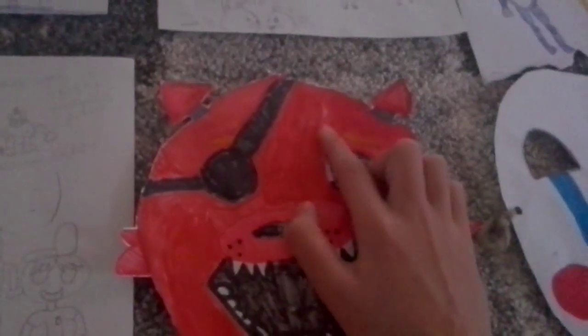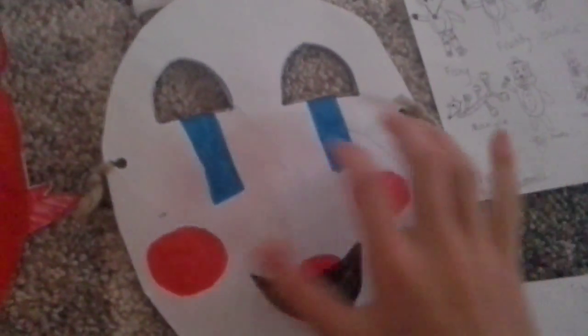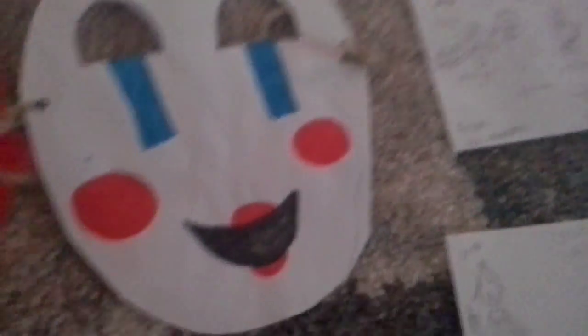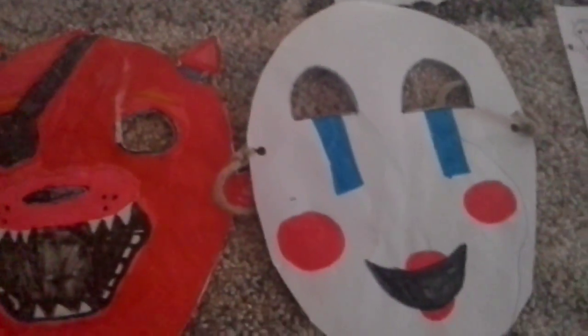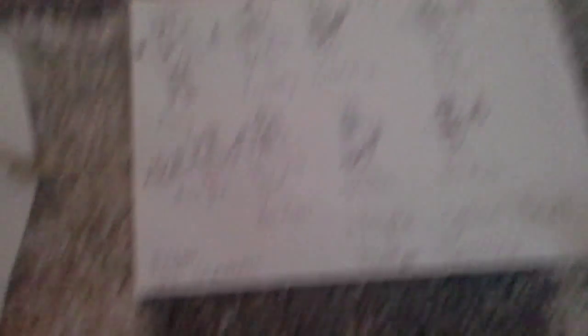Here is my Foxy mask — it's really cool but I accidentally did the rip, so yeah. And here's my Puppet mask. I did do the string and I can put it on. I love these two masks.